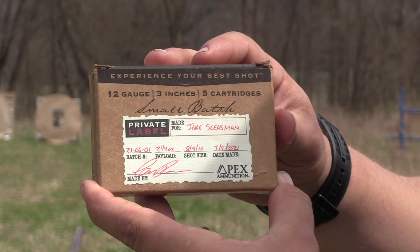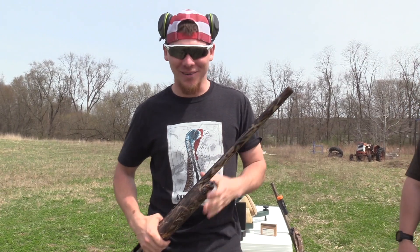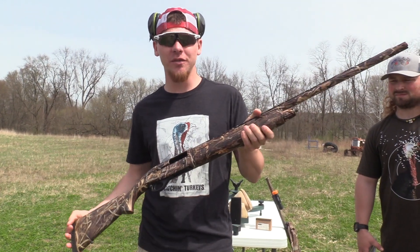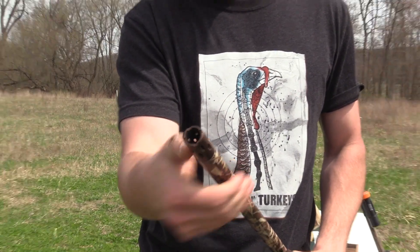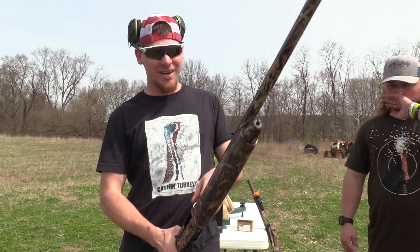We're going to be shooting this at 40 yards. The gun is back and ready to rock — this is the Tristar G2 Viper 12 gauge. I've got the Patternmaster Code Black Turkey, which is a .665 constriction.